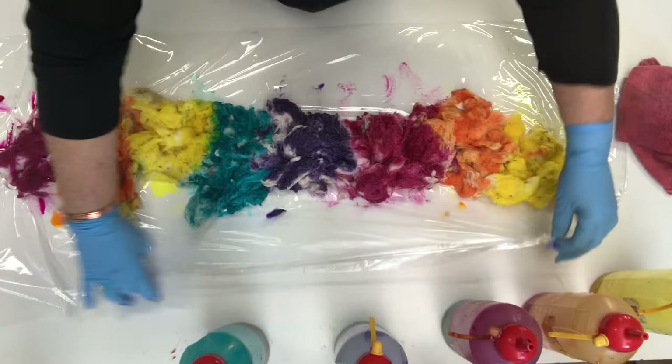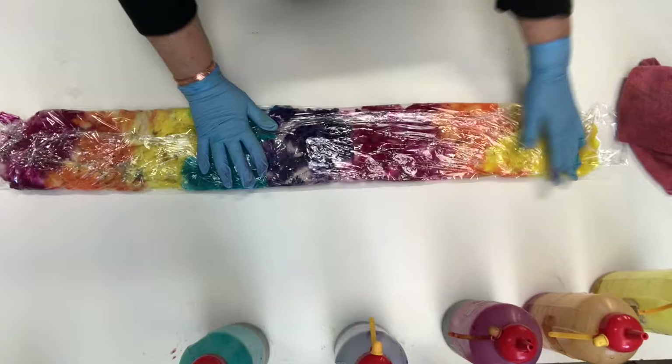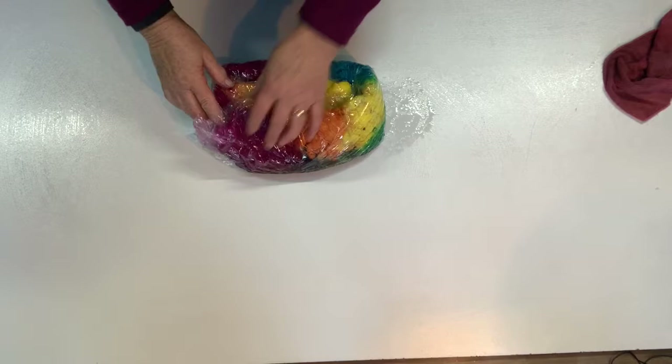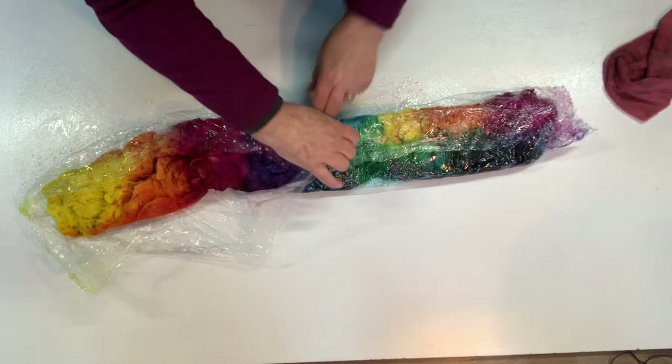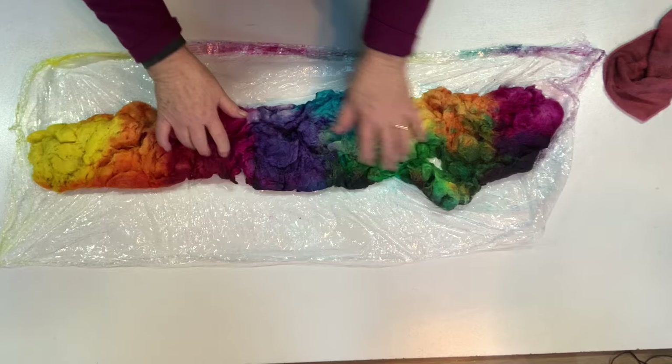We'll wrap it all up and put it on for 15 minutes to steam. I just press it down a bit to make sure the dye liquor goes through it all. Once it's all set I'll bring it back and show you what it looks like dry. So this is the merino fleece — we dyed it, it's steamed and set. Unwrapping it now — we only steamed it for 15 minutes because with Earth Palette dyes they generally don't need that extra heat, and the colors have mixed quite a bit, which you can see, but that's pretty good.